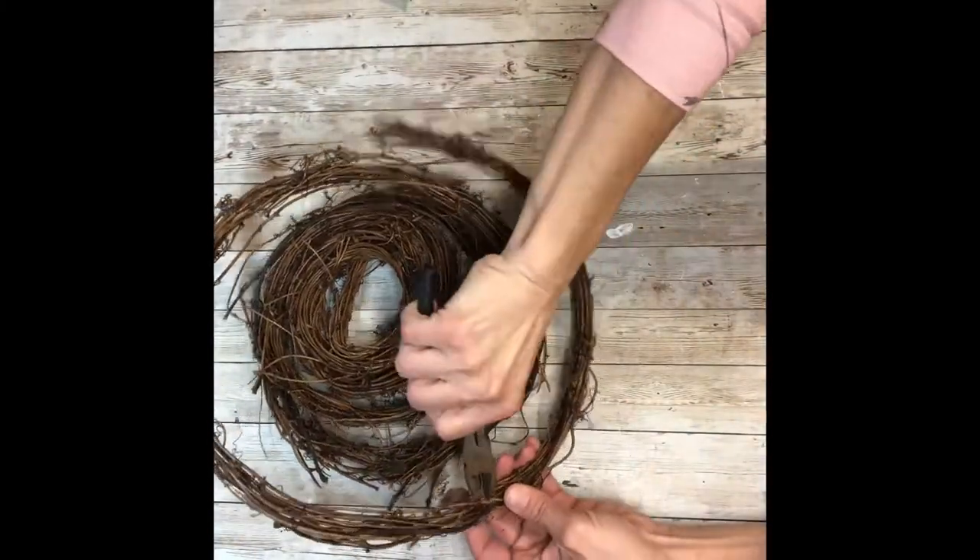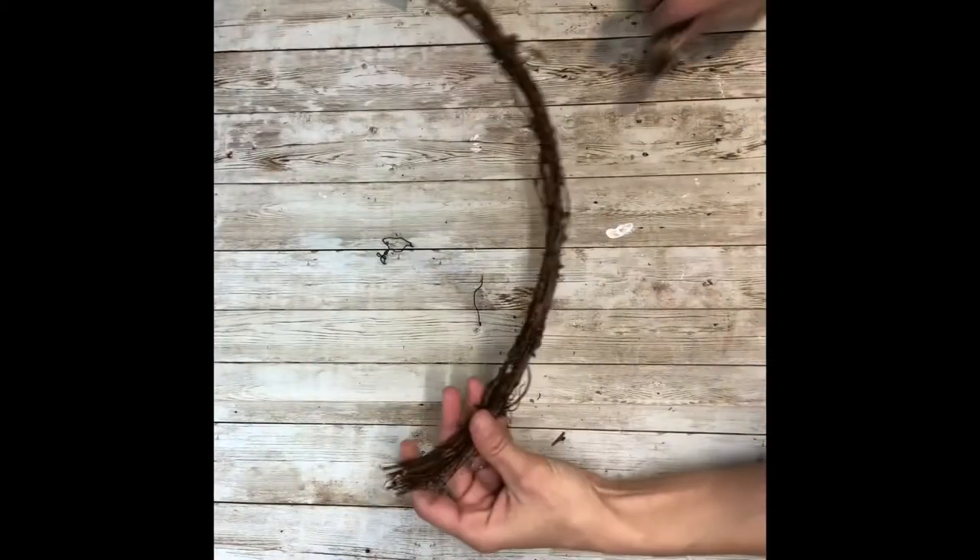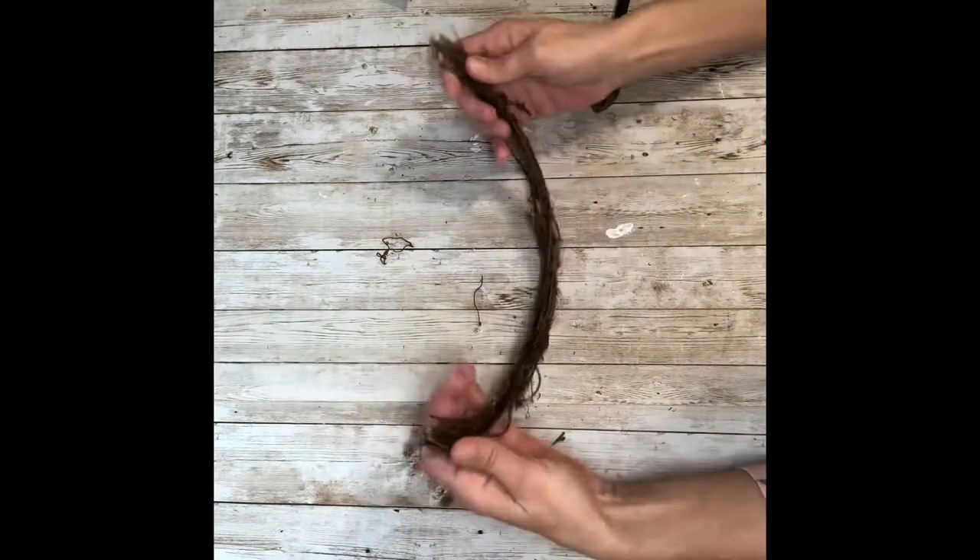I'm just going to cut a portion of this, the length that I want my swing. You could also use a grapevine wreath and just cut that — those small ones at Dollar Tree would be perfect for this.